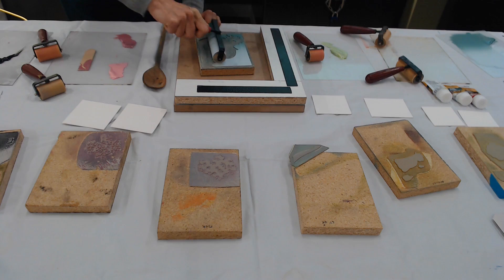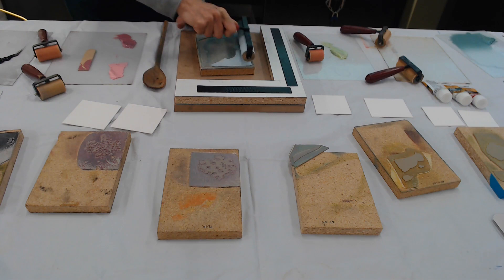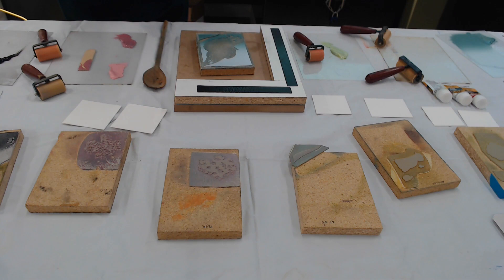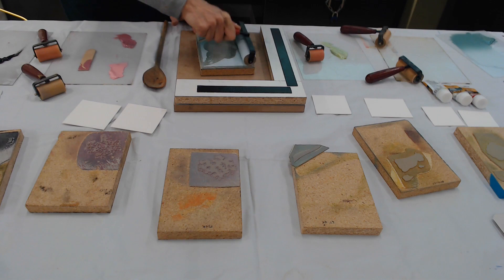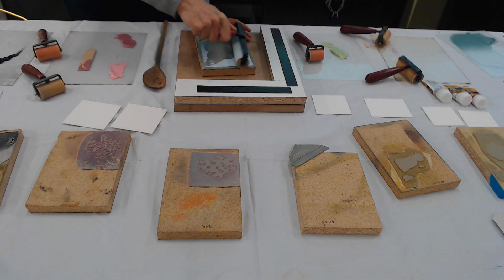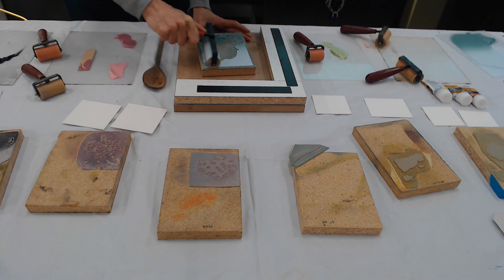Trying not to let ink land in the negative space. You have to be careful not to move the roller too far up or down. I deliberately chose a wide roller. I don't even need this on the jig for this part — I'm going to use the jig for the printing part. I don't know if that's enough ink, so I'm going to add a little bit more.